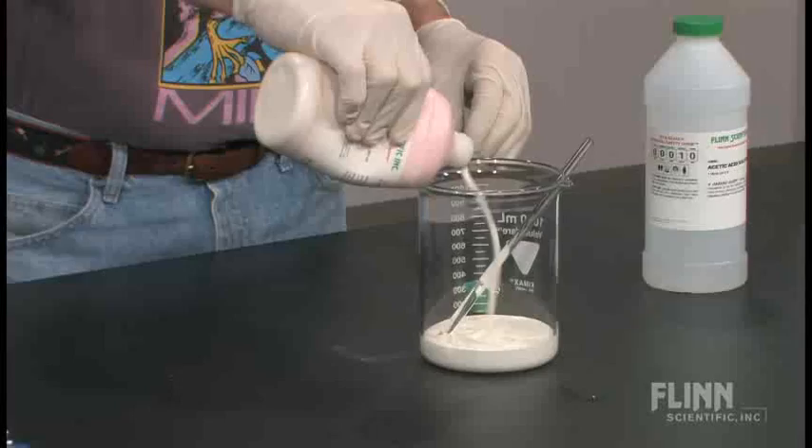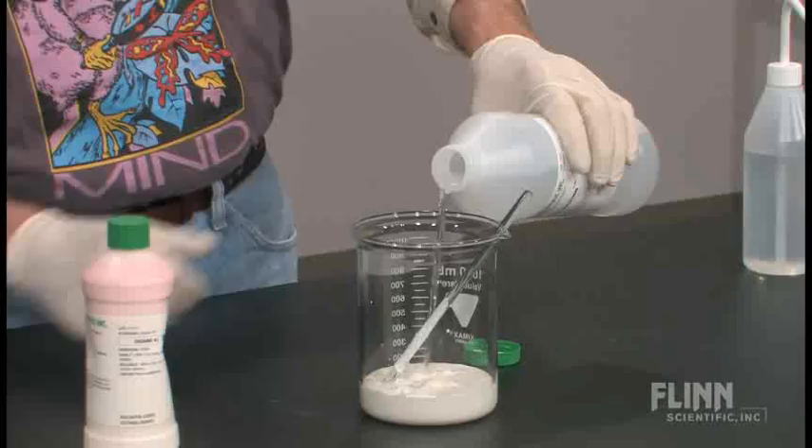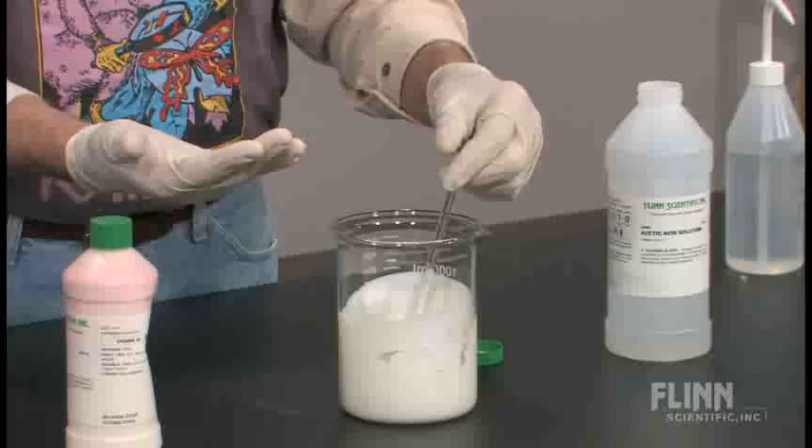So it might be interesting to see what happens if I treat this with an acid. I'm going to pour some latex into this beaker and then add a little natural acid - in this case acetic acid, or vinegar - and stir it around to see what happens. This will neutralize the base that's naturally in there.